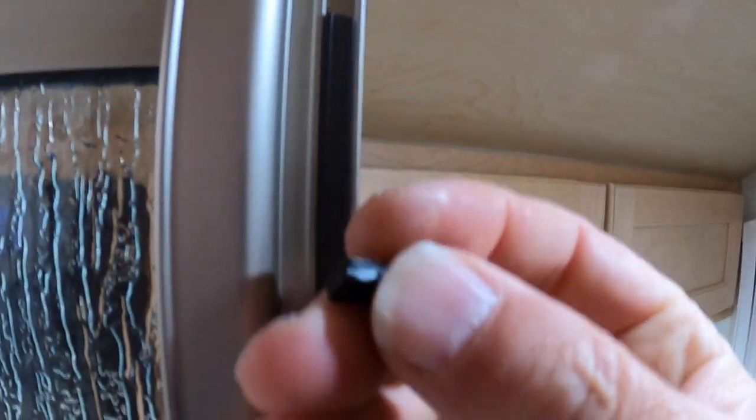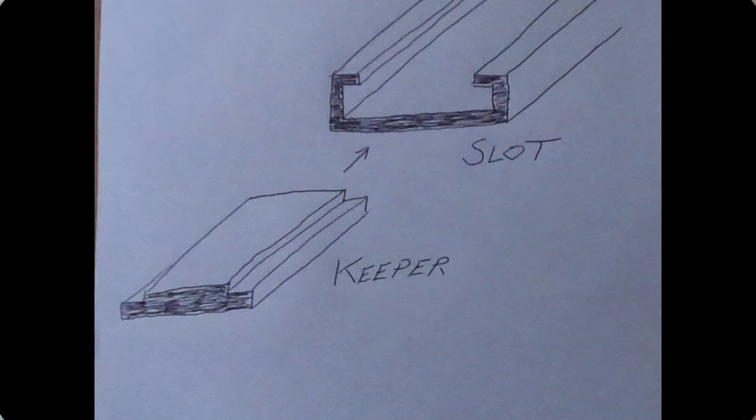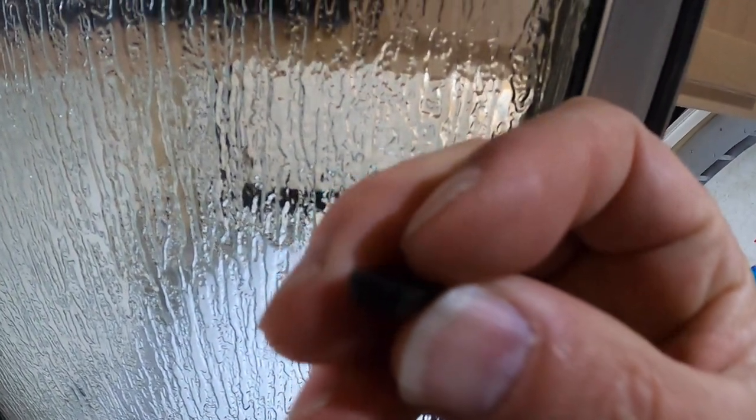I'm doing this on the top so you can see it, but there's one on the bottom, and that's the one that usually comes out. I've got a picture to show you of what this keeper is shaped like, because I can't zoom in close enough. There's a channel, a track, and a keeper.